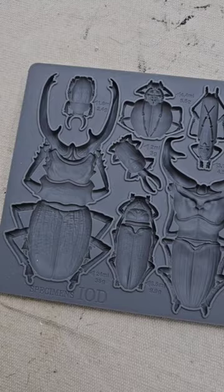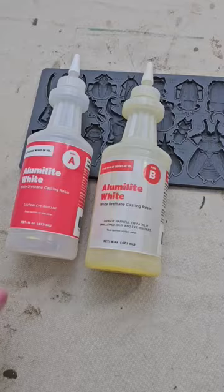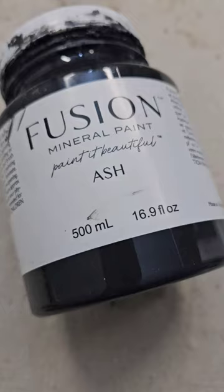First, I took IOD's specimen mold and I poured resin in it. This is available on my website. It comes in two parts — you mix it together, you pour it in, you wait about 10 minutes for it to dry, and you get these nice hard white resin castings.